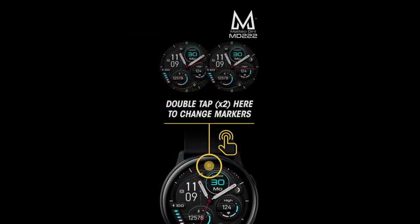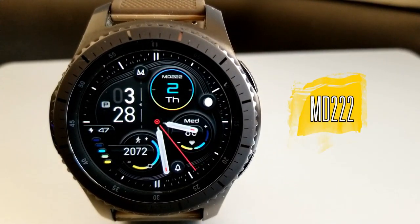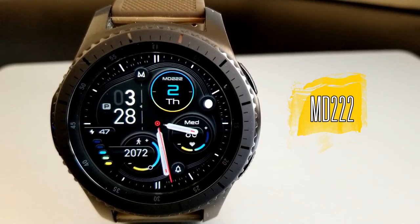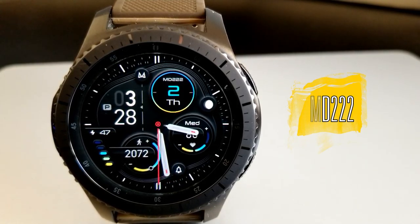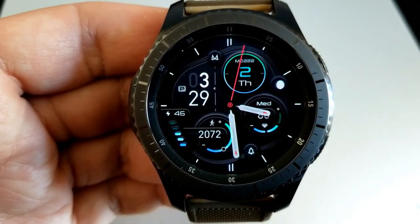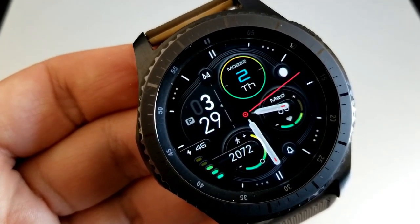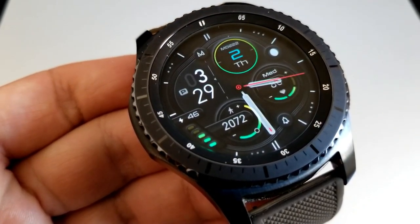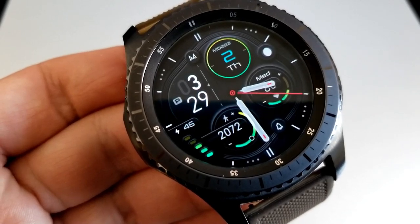I'll be showing this review on my S3, since it hasn't had much love for a while given that I use my Galaxy Watch on a daily basis. The S3 really is a classic, just like Matteo Dini watch faces — whatever device you happen to be wearing, this face is going to look great on it.